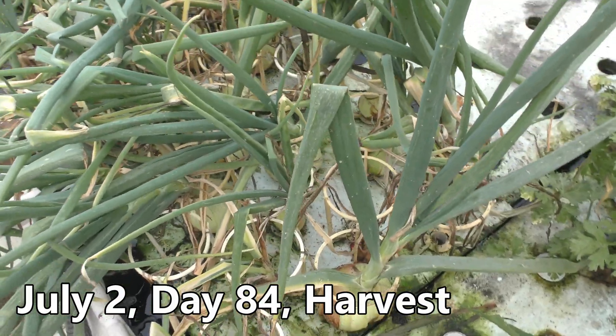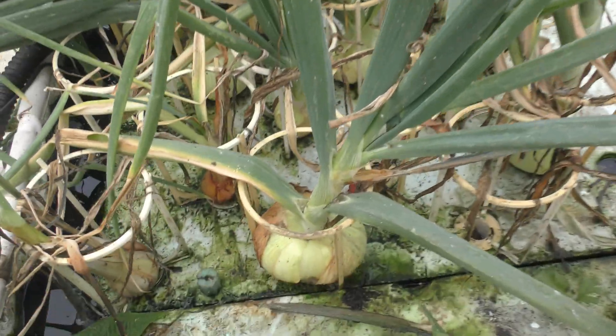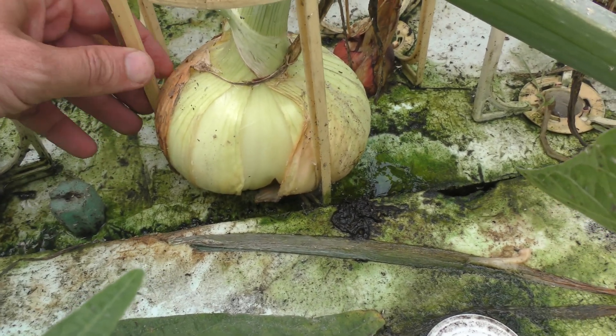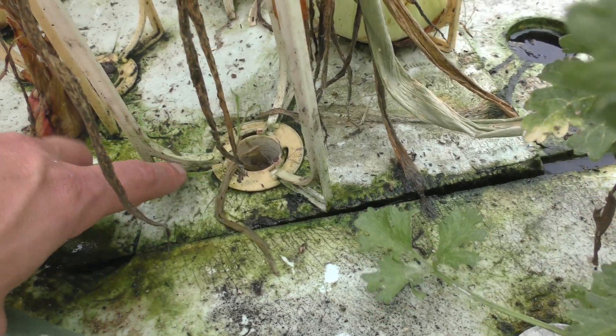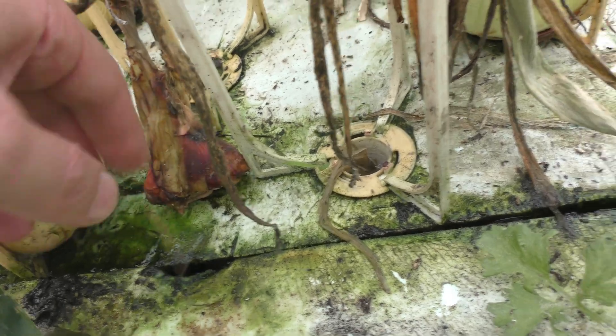I really packed the onions onto this raft — there's 36 on here. You can see this one is quite large and is growing right into the side of the post. I did have a couple losses: this one had rotted out, this one's rotten too. And they really stink when they're rotten.